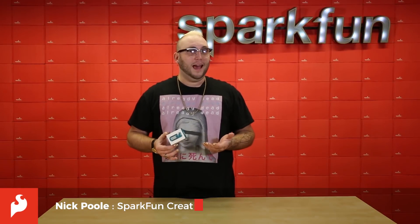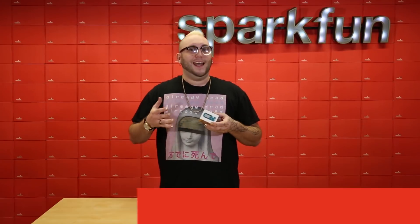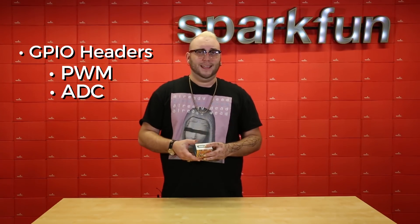The Arduino Maker 1000 is an Atmel SAM-based, Wi-Fi-capable Arduino development board. It has everything that you've come to expect from an Arduino, including plenty of GPIO headers with PWM, ADC, and DAC.